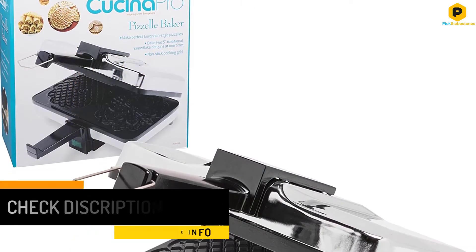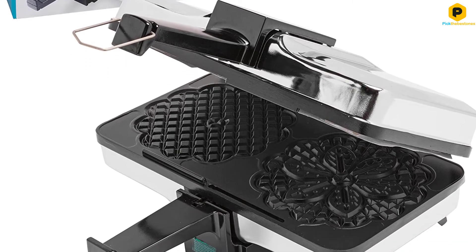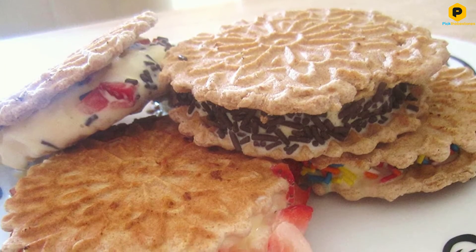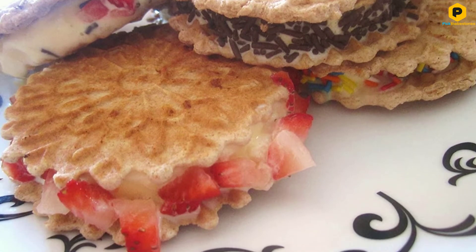The downside to this maker is the poor latching mechanism. It consists of a large, thin metal U that swivels down and hooks around the bottom of the closing handle. The latch doesn't always fit around the hook on the bottom handle well, and the metal can dig into your fingers.